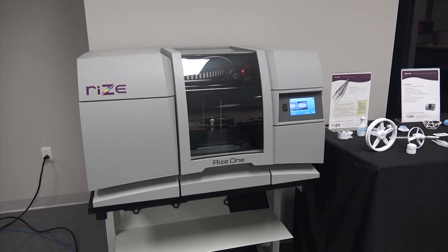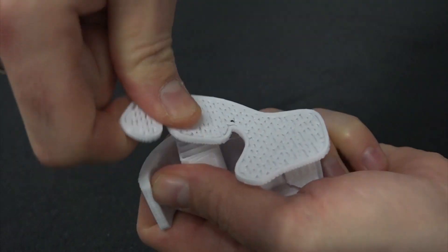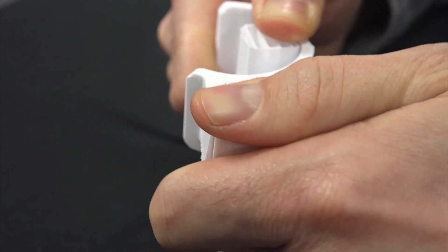The RISE-1 is a machine capable of producing engineering grade parts and it eliminates many of the headaches associated with post-processing.